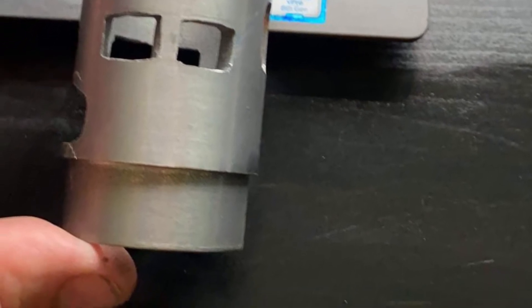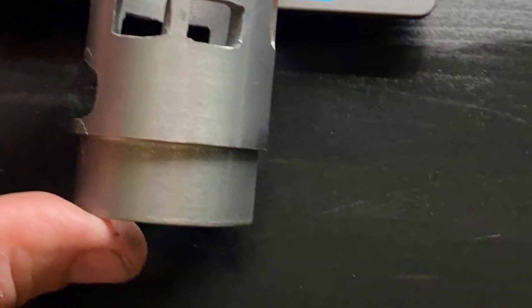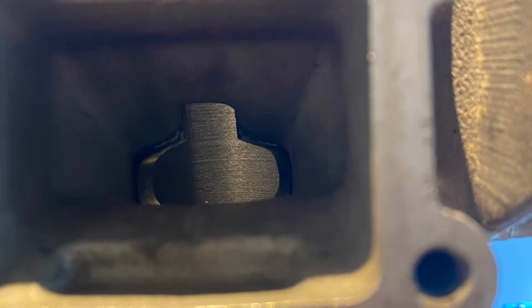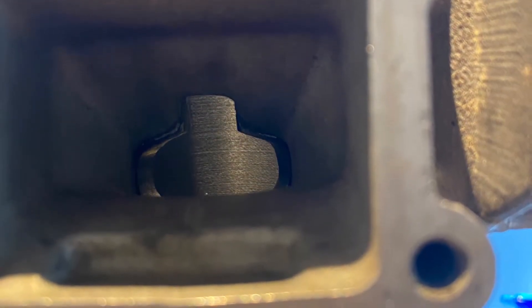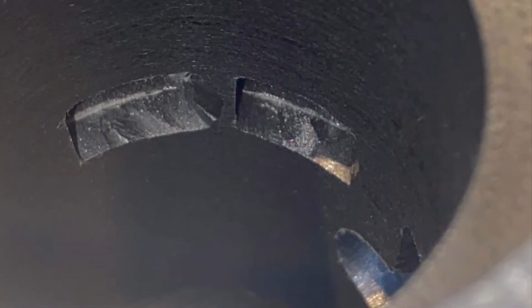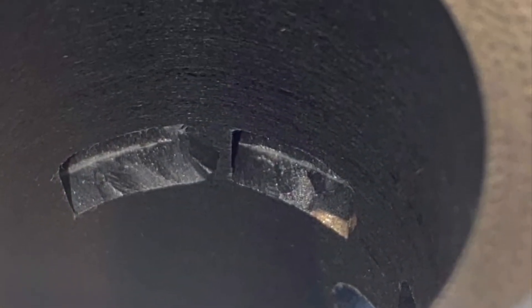After a while of fiddling around with it, I pressed it into the cylinder and made the final adjustments. After that was done, I made sure that both the exhaust, intake, and transfer ports were matched to the cylinder.